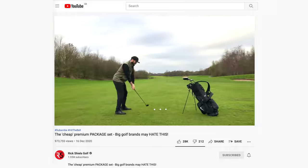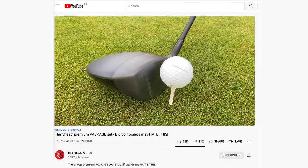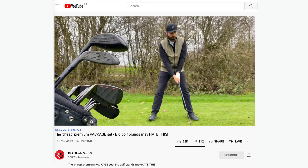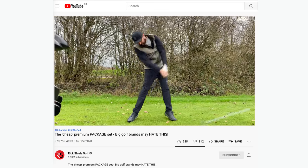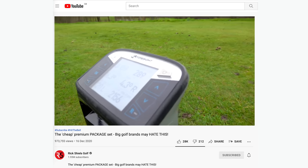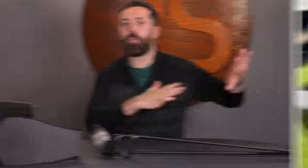However, last year's set did also feature some massive positives. First off, the performance — overall they were very, very good. I didn't have much downside for the performance whatsoever. And the driver in particular — it's what led to the title of last year's video — was phenomenal. On GC Quad it was going a mile. Really impressed with that. So that's last year's set out of the way.